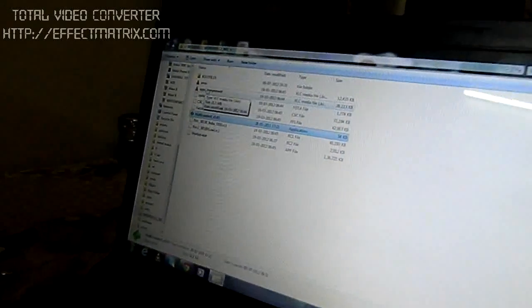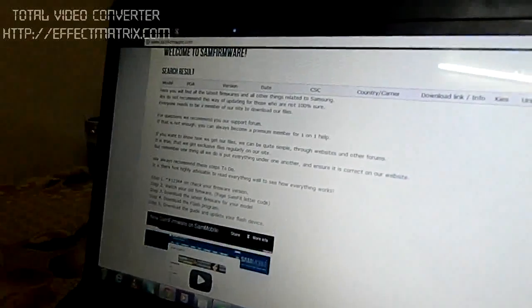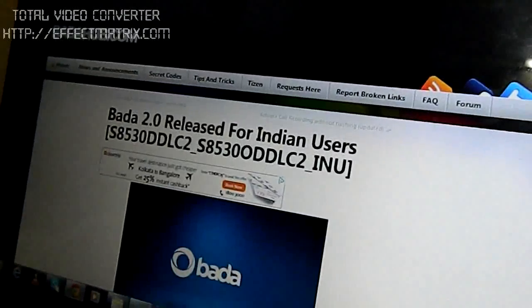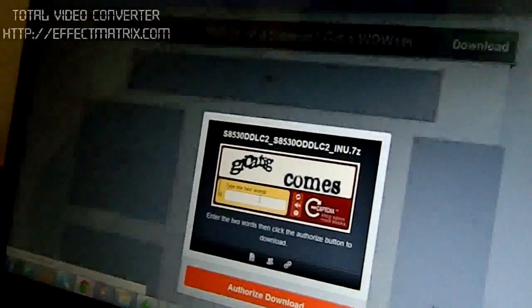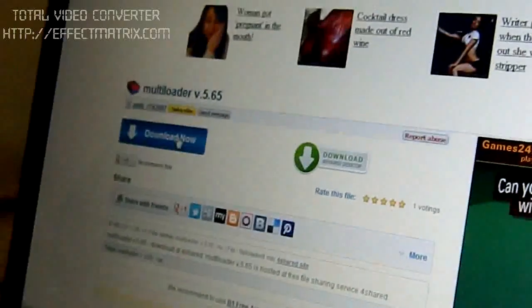Basically, you need to have your Bada firmware and a multi-loader. You can easily download it from the site BardaHub.com. As you can see, it has been released for Indian users. Just click on Download, authorize yourself, and you can start downloading. As I have already downloaded this, I won't download it again. Similarly, you can search the multi-loader on Google and you will get 4share.com. Just click on that and you can download the multi-loader from there as well.